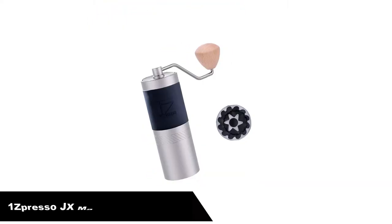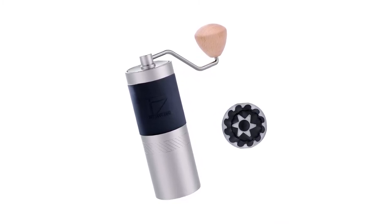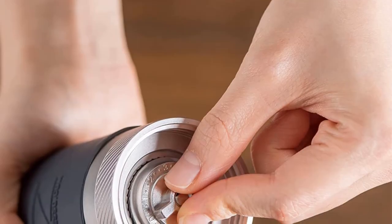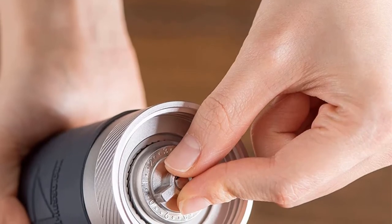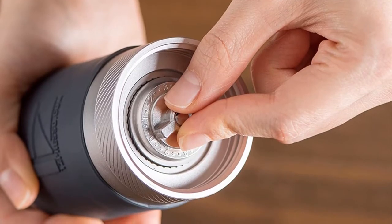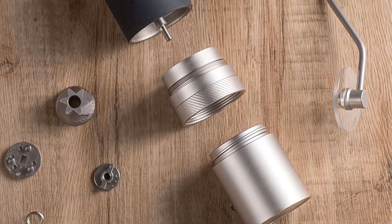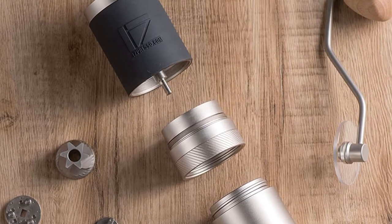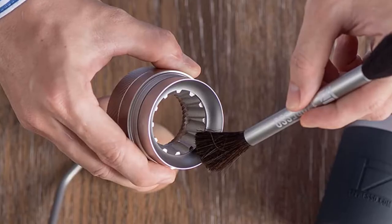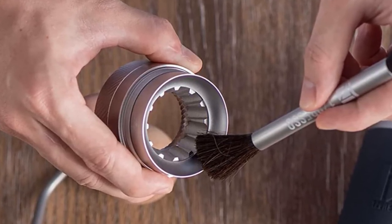Number four, our fourth best pick is the 1Zpresso JX manual coffee grinder. Without a doubt, the best manual grinder I have owned so far — this being my sixth. As a professional reviewer, I really appreciate good design, both in terms of looks and function. The bearings within the grinder are the smoothest I have used so far. Between the bearings, the stainless steel burrs, and the handle being a little over 5 inches from the center of the grinder to the center of the wooden grip — longer handle, better leverage — grinding is near effortless.